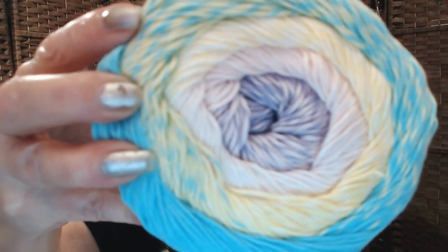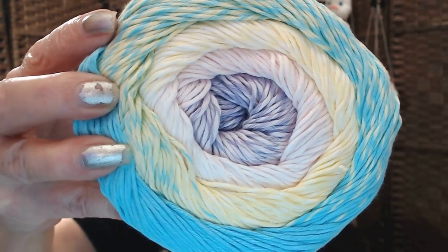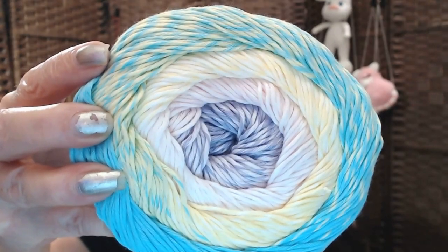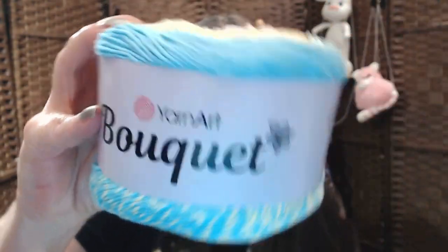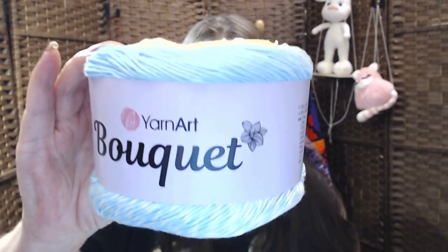Okay, sorry about that. So this is the first one. Look at those colors — that is true colors right there. How pretty is that? It's called the Yarn Art Bouquet. There's one.